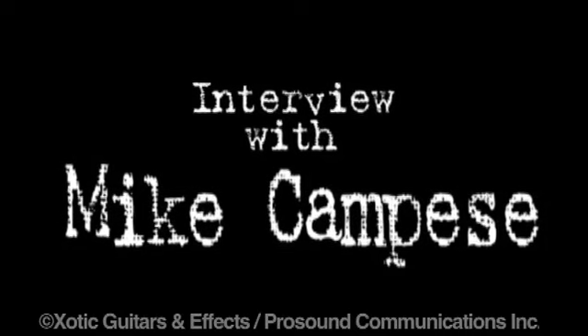Hey, this is Ben with Pro Sound TV coming at you at the NAMM 2010 show. I have another exotic user here, Mike Kempis. Thanks for coming out, buddy. It's a pleasure, man. I love this company. You guys are awesome.